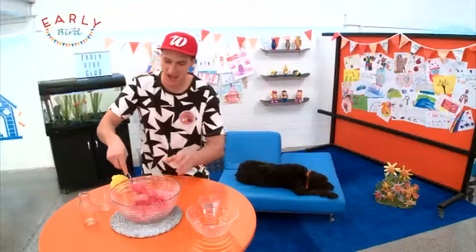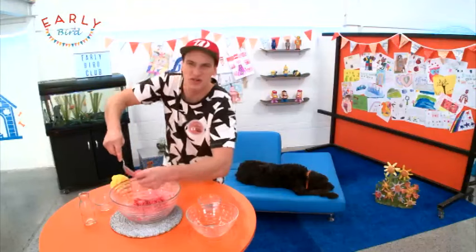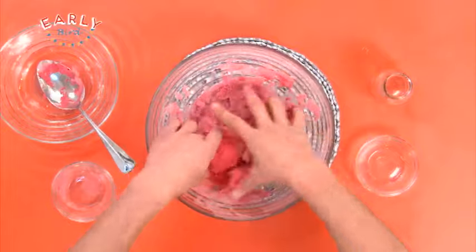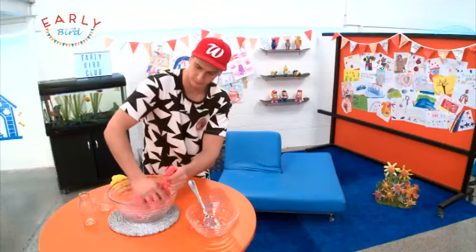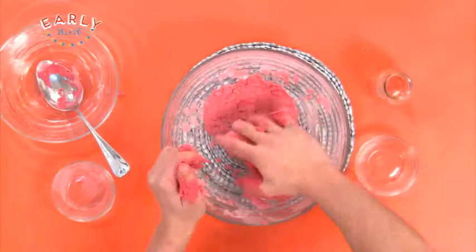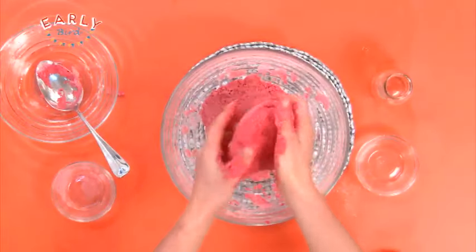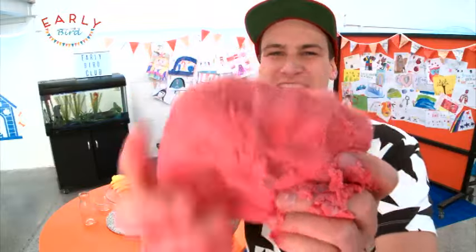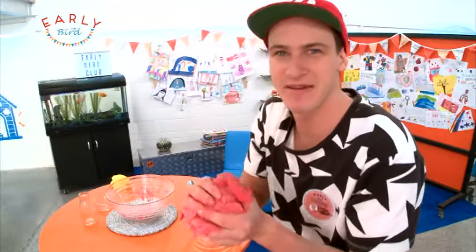Now I'm gonna get my hands in there and mush it all together. Look at that! I have finished my new red Play-Doh. Doesn't that look like fun to play with? Yeah, and we're gonna have heaps of fun with it.